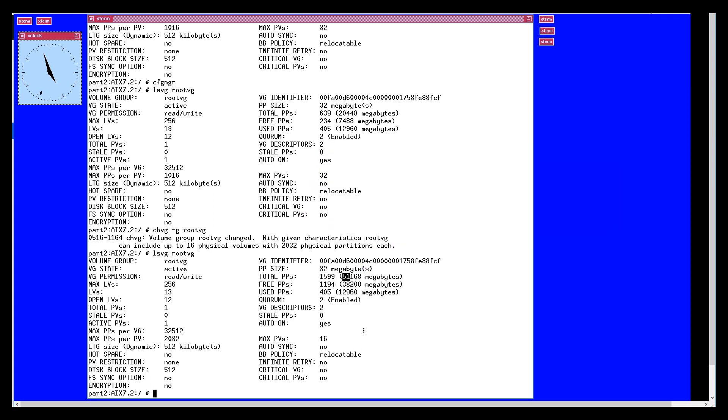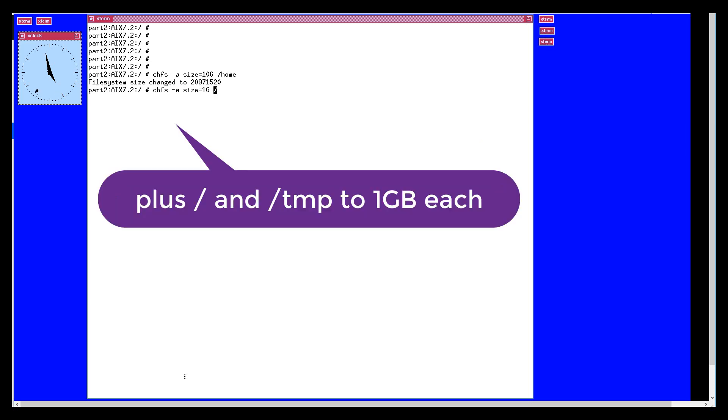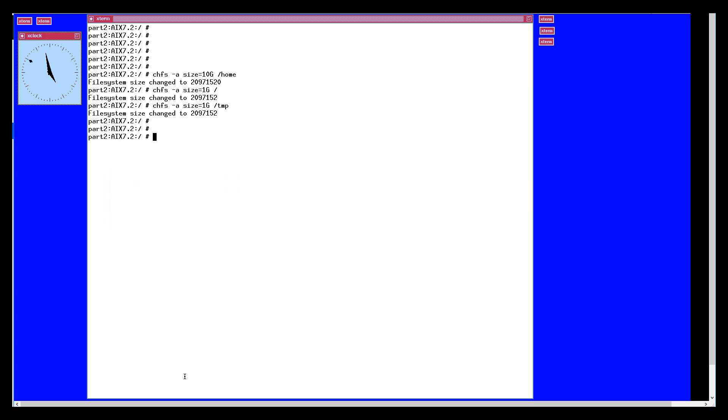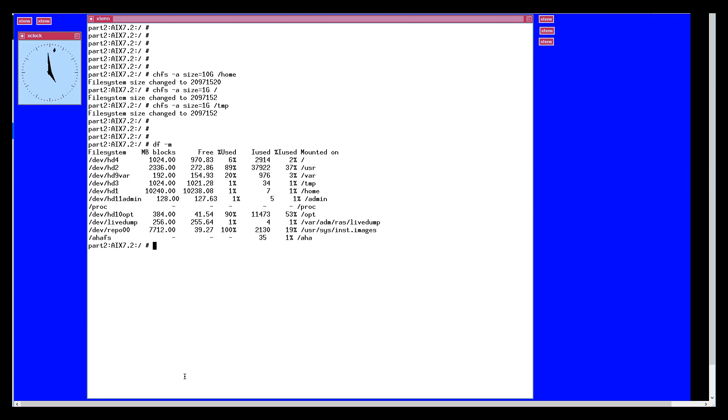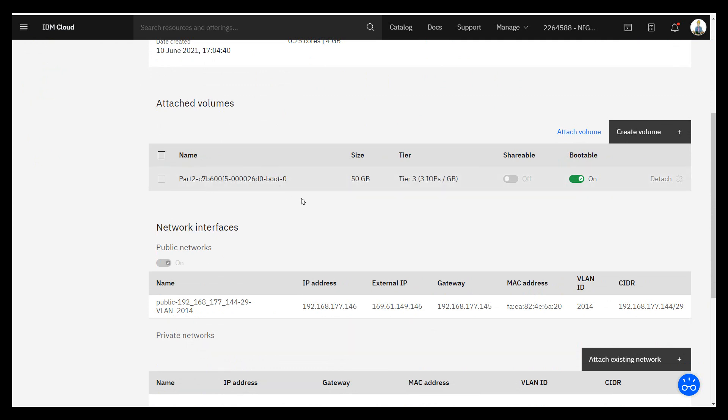Now we can increase the size of the AIX file systems to take up that new space — all done live. Let's clear the screen and grow slash home to 10 gigabytes. So the root file system is 1 gig, home is 10 gig, and temp is 1 gig. Now let's add some disks to our virtual machine in PowerVS. Double check it's the right virtual machine. If we slide down a little bit we can see the attached volumes — it's just the one disk, the one we changed to 50 gig.